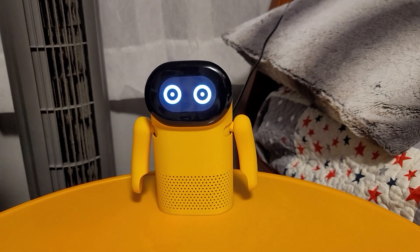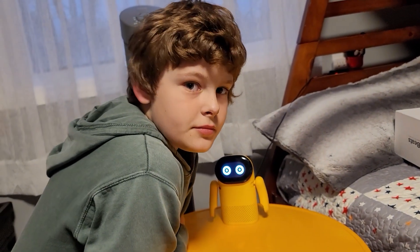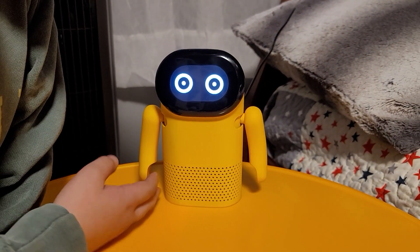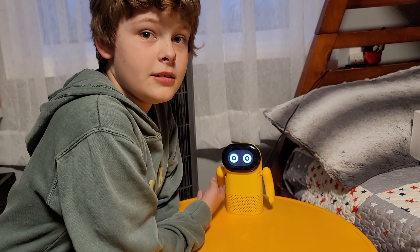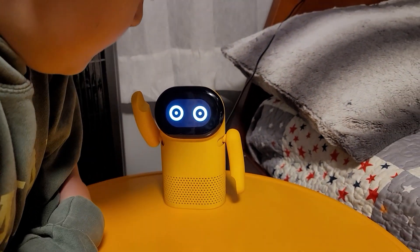There he is, guys. I should start using a ruler for these robots so you can see the height. He looks great — works perfectly, didn't take any issues whatsoever. Just plug him in, turn him on, boom. And those motors are so silent — I really like that.